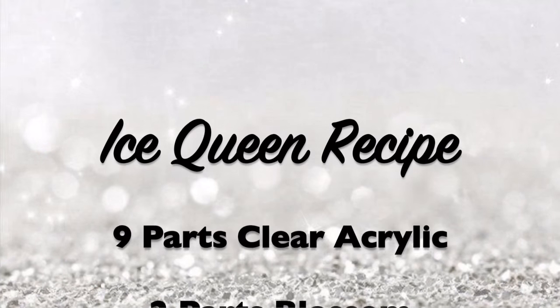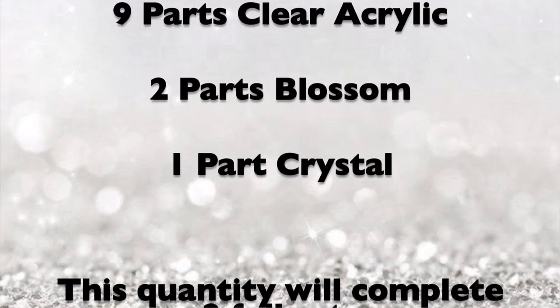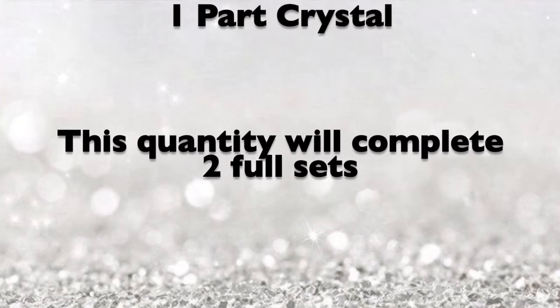The recipe for my Ice Queen mix is nine parts clear acrylic, two parts Blossom, and one part Crystal. I found that this quantity will complete two full sets.